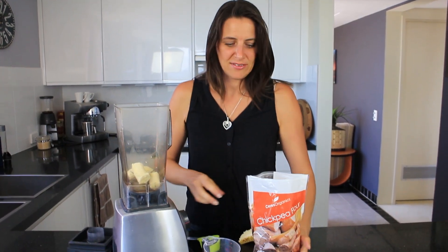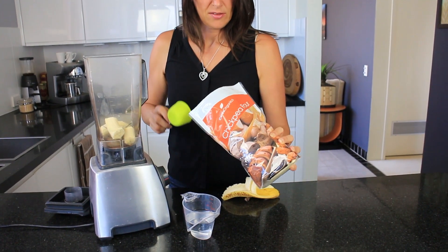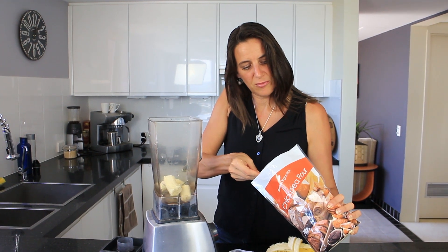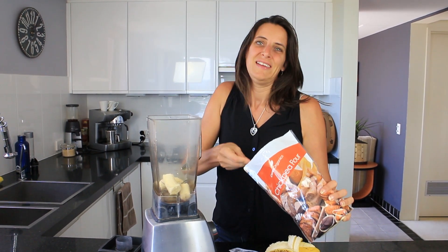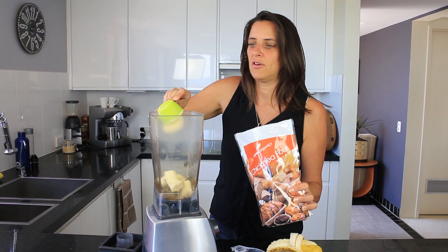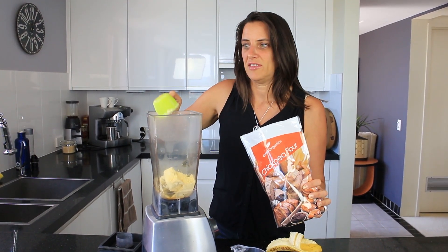I'm also using some chickpea flour, or besan flour as it's also known. This is an organic brand that I get here in Australia. Any type of besan flour that you have available will be perfect. You will be using two-thirds of a cup of the chickpea flour.